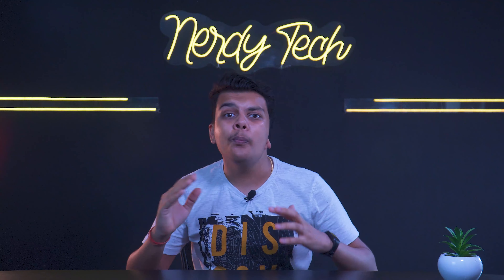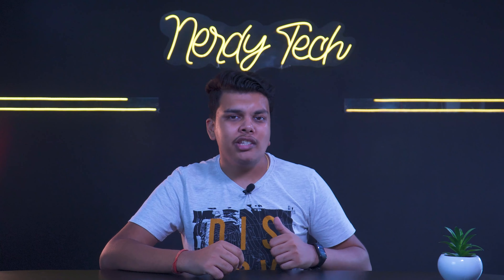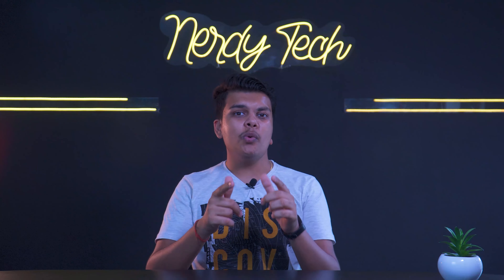This is a good phone overall. Please like, subscribe, and stay tuned to the channel — we will bring new content very soon. Stay safe, stay healthy, and till then be techie, be nerd.